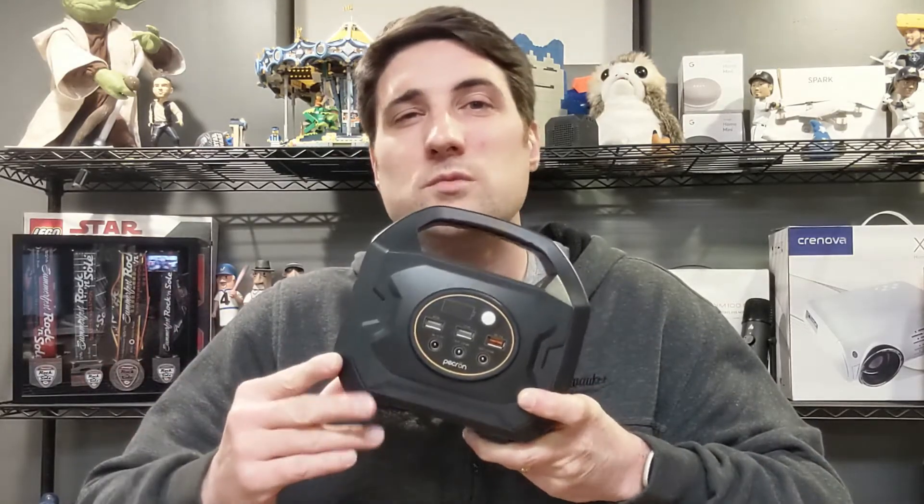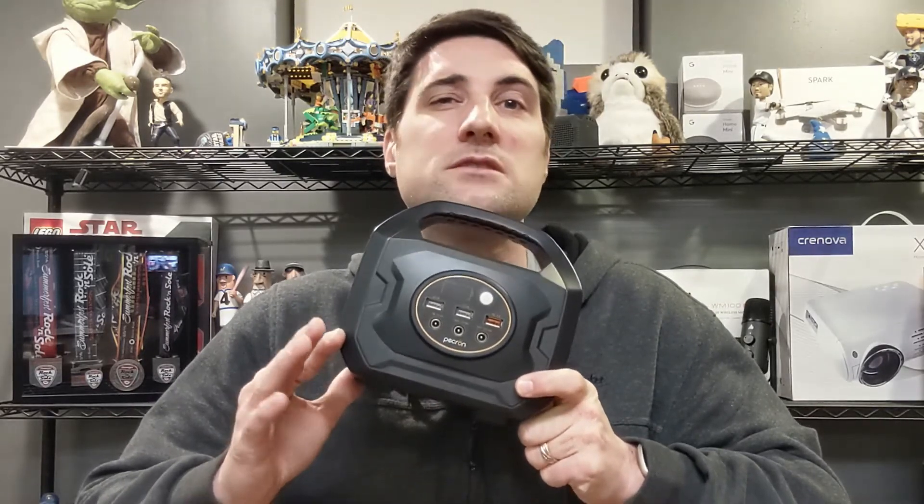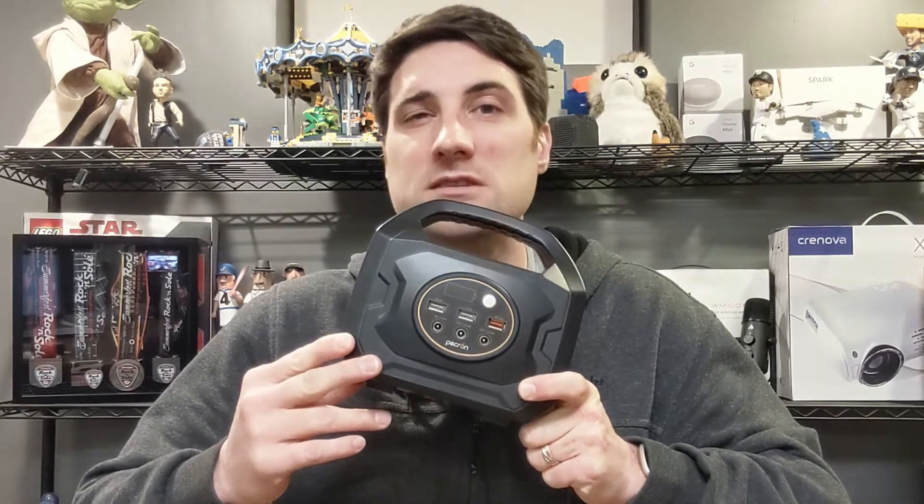As far as price, the regular price without a sale is just under $200, and sale prices bring it a little bit cheaper than that.